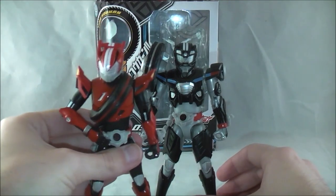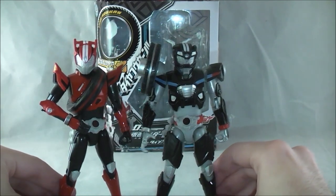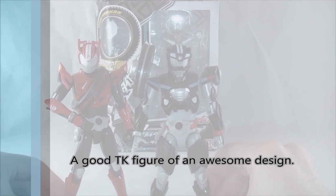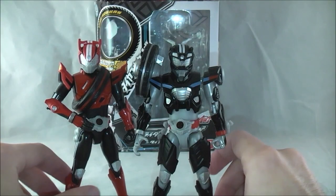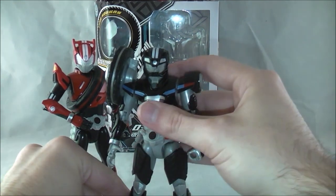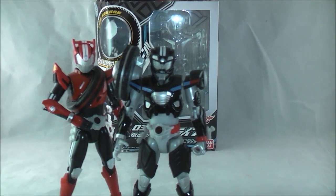Here he is next to Type Speed. I think he's a really good figure — this whole line so far has had really good looking figures, and they're really solid stand-in figures. Type Wild looks good, he's well articulated, he looks good on the shelf, and he adds more playability to the tires. The tires on their own are pretty bland, but with other sets you can do more Tire Co-Cons. I can definitely recommend him if you're a fan of Driver Type Wild — whether you're looking for a cheaper shelf representation or something to add playability to the TK collection you have.